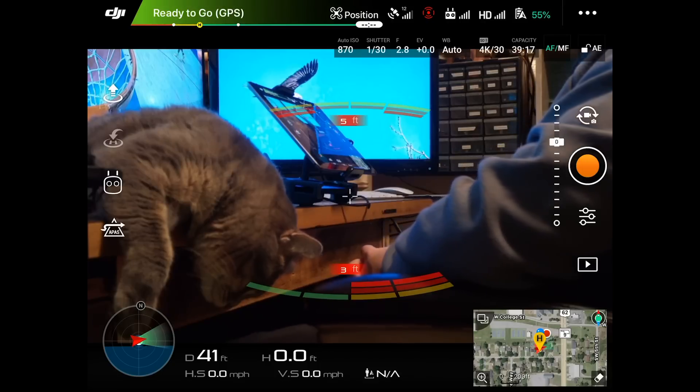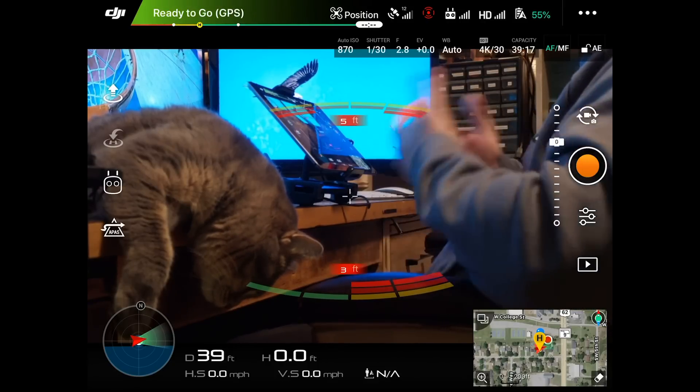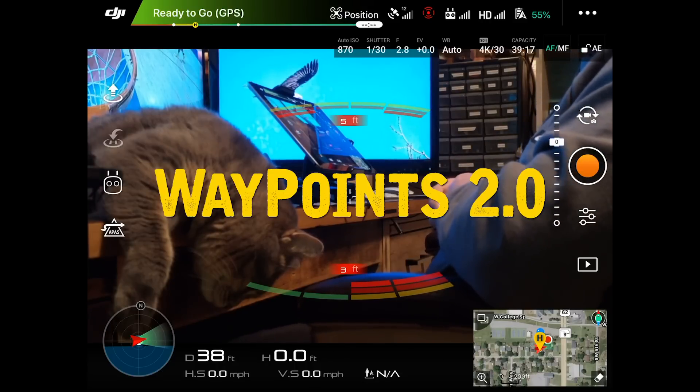Hey guys, what's going on? It is Dylan back again with another DJI Mavic 2 Pro tutorial video, and today I'm going to be showing you guys Waypoints 2.0.